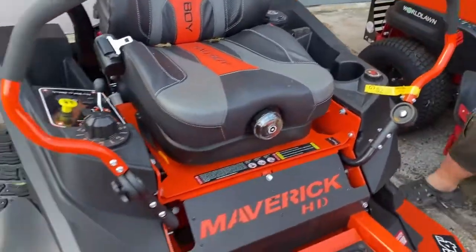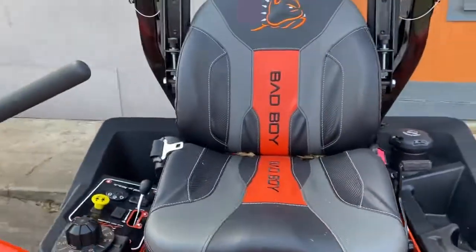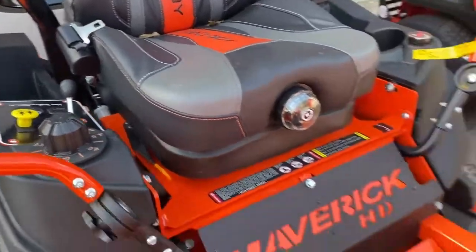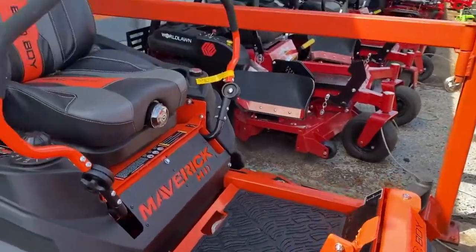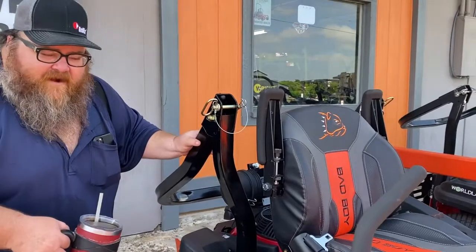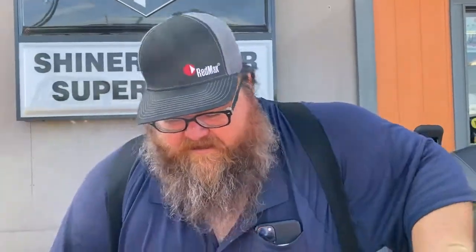The Maverick HD has a suspension seat. The seat does have a tilt-forward option. The Maverick is the first mower that has a ROPS system — it flips out to protect you. This mower here is a 54-inch Maverick HD with a Honda engine. In my opinion, the Honda engine is one of the top engines in the industry — it's also very expensive, but you pay for what you get. I've sold four Hondas in the last week and a half.